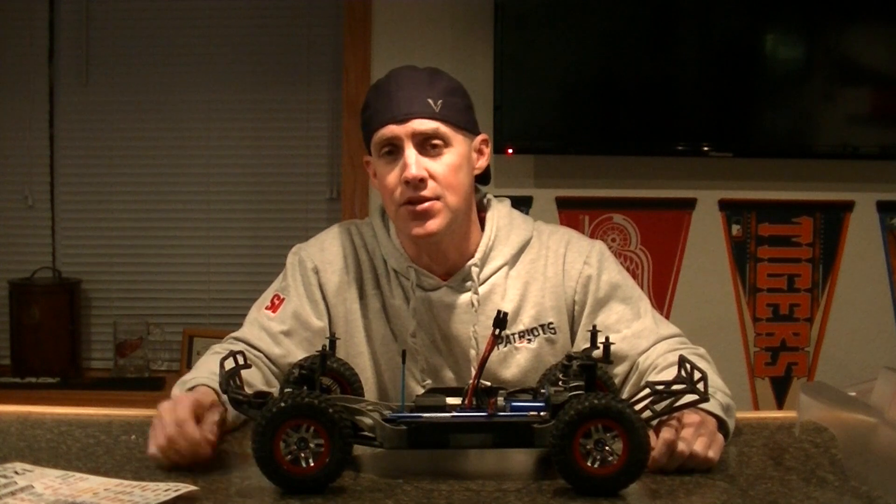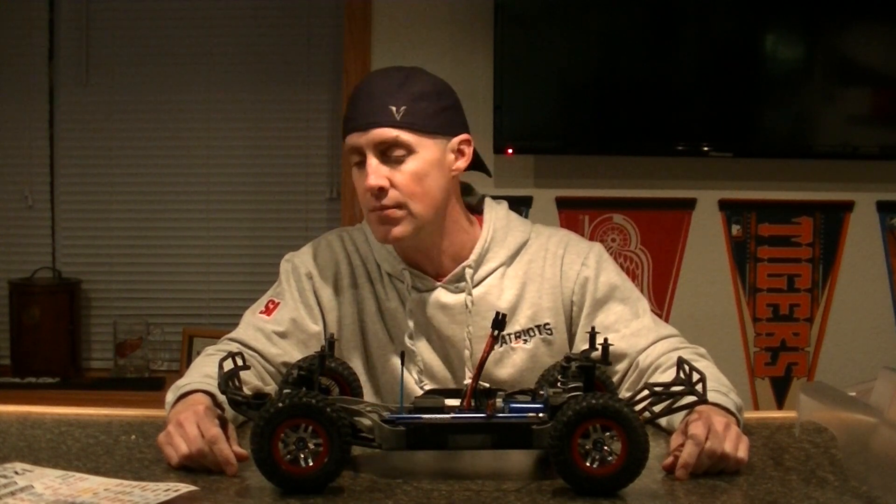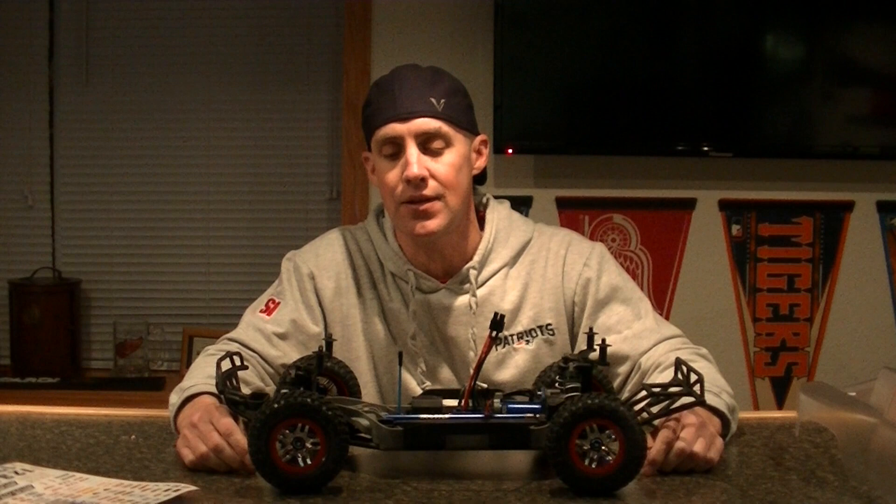Thanks for checking out. Come on back to the channel — there's going to be more videos of this thing running. I'm going to get it on the track eventually and probably just beat the crap out of it. Come on back to the channel and check out videos of this as well as other tracks, other models, some Axial models, airplanes, drones, helicopters, boats — whatever. Thanks for watching.